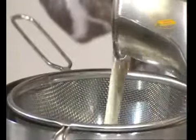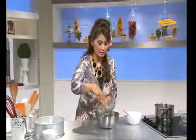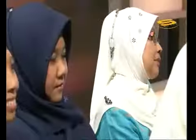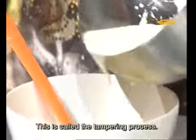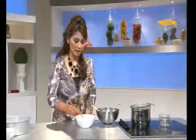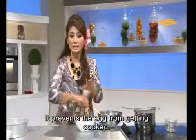We strain it. Take all of it. We press it. Release all the fragrance. Add a little into the eggs that I have already mixed with sugar. This process is what is meant by tempering. Tempering is the process where we ensure the eggs don't cook too quickly.